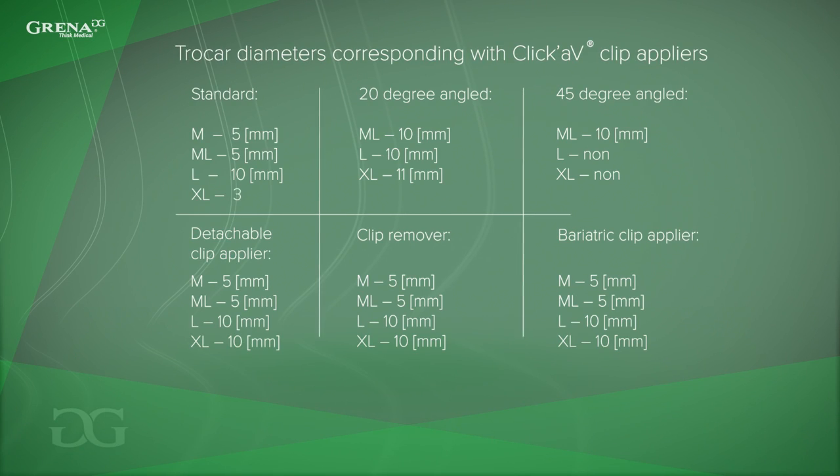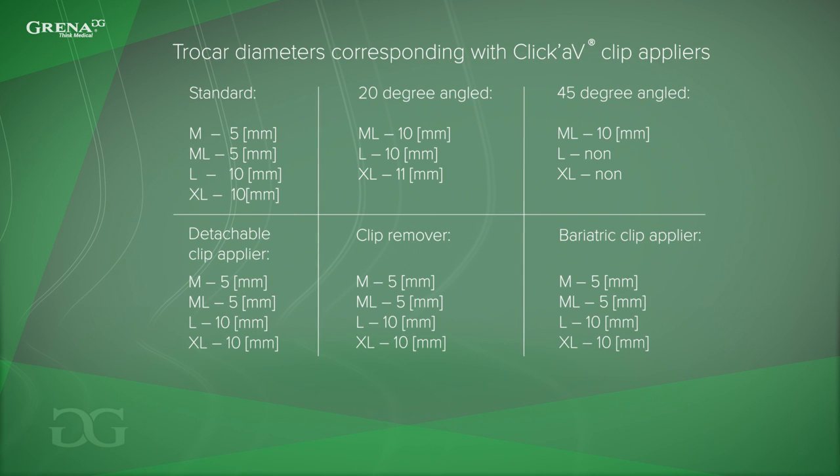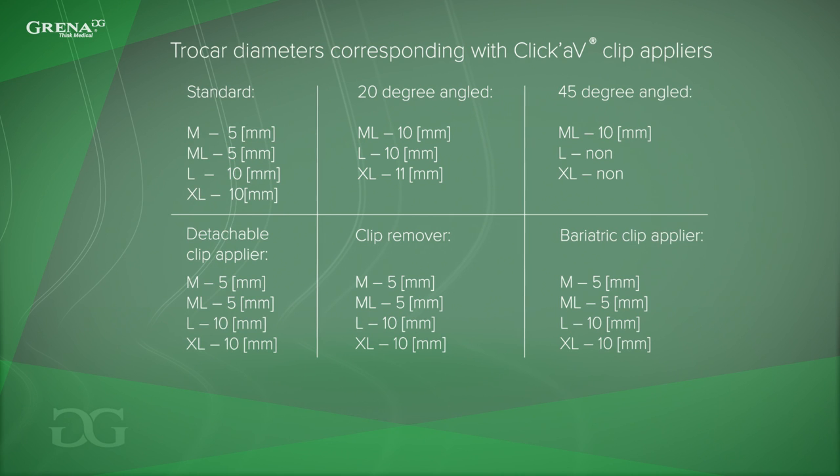Please see the list of corresponding trocars that can be used with Grena's polymer clips. You can notice that polymer clip appliers need relatively smaller trocars than titanium clip appliers.